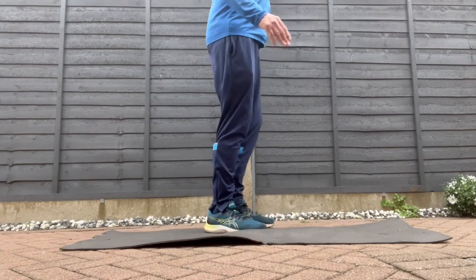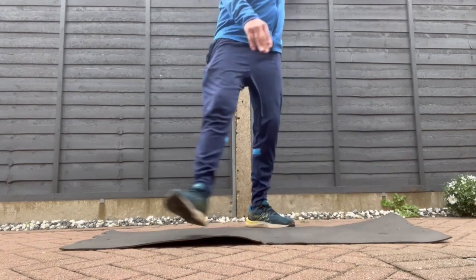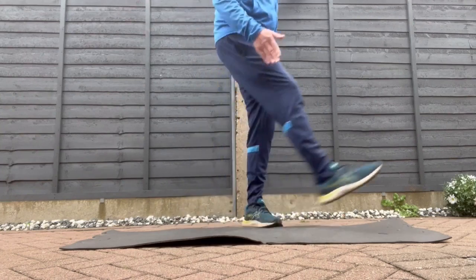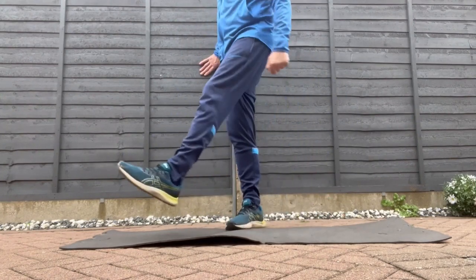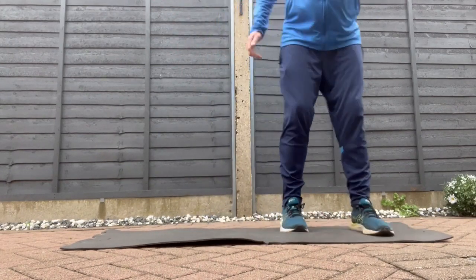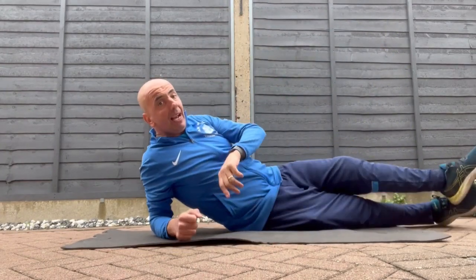And this one here — you hold on to something and you kick sideways. Up and down, as far as you can go. Some people can get a lot higher, but on both legs just hold the side of something and you go left and right like so. That's a good warm up for the hips if you're doing cycling, running, or any exercise.